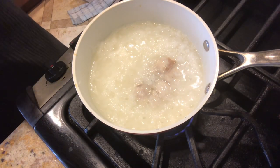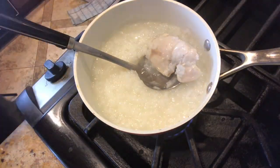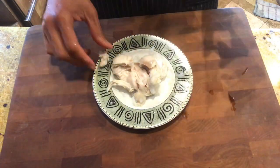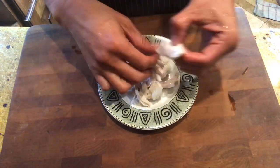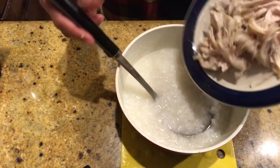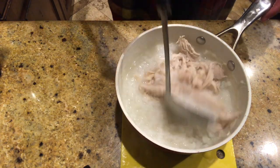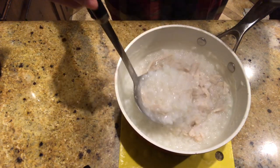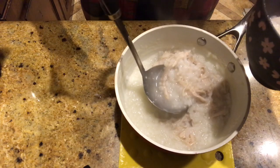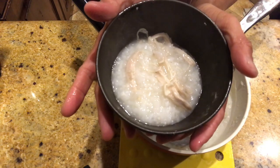After 35 minutes, tori ga yu — porridge with chicken — is ready. Take out the chicken, cut it into small pieces, and tori ga yu is ready to serve. You can serve it with your favorite toppings like sliced green onion, seaweed, or pickles. You can also drizzle some soy sauce too.